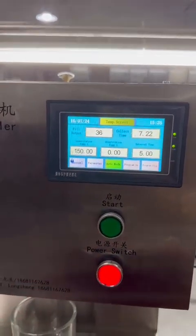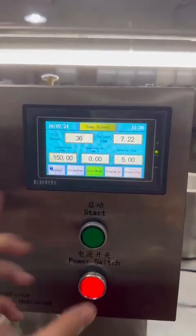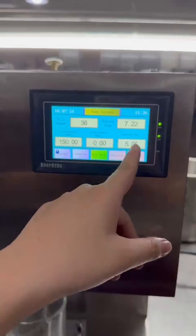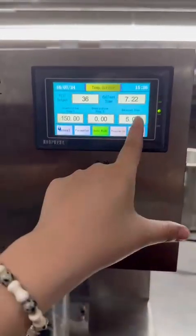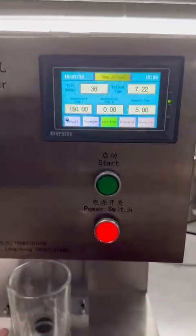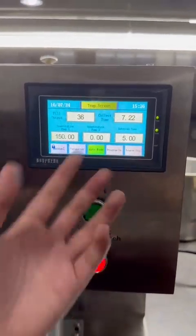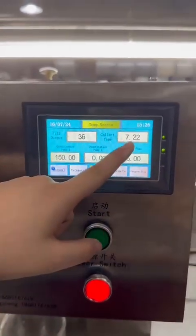In auto mode, it fills continuously — for example, filling 150 grams into the first cup, then after five seconds it will start filling the next cup. You can use auto mode or manual mode according to your demand.